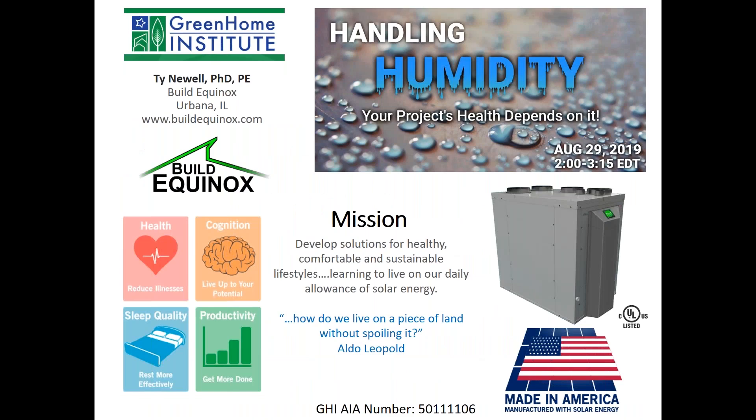I'm very excited to have Ty Newell, co-owner and co-founder of Build Equinox, a company devoted to inventing technologies for healthy, comfortable, and sustainable living. Ty lives the zero-energy life, with a 100% solar-powered home and cars in Urbana, Illinois, that features automated fresh air control such as the CERV, and is the first home within an Illinois municipality to be permitted for rainwater harvesting and use. His company, Build Equinox, is located in a 4,500-square-foot Morton building in Urbana, Illinois, and is also 100% solar-powered. With that, Ty, we'll hand it off to you.